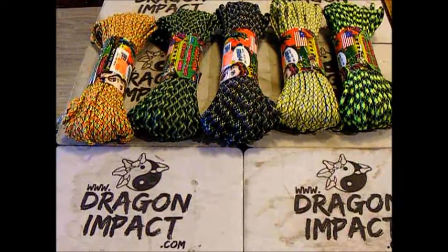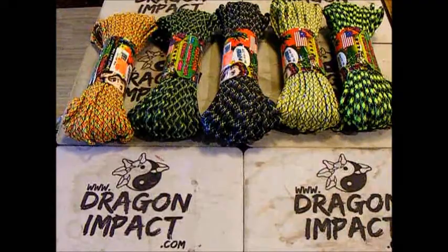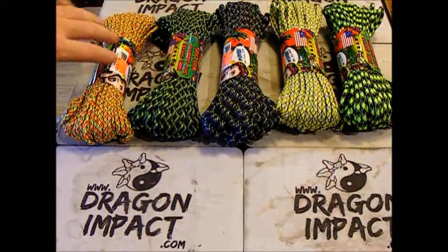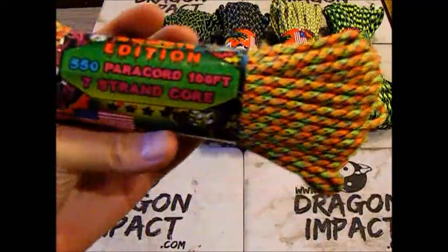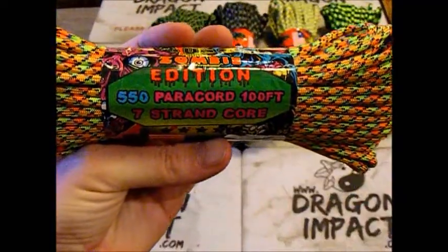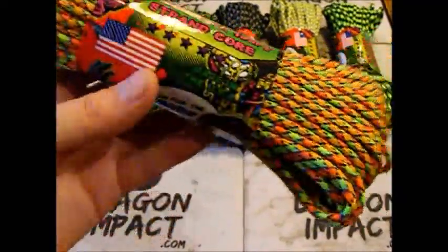Hey guys, this is Alex from Dragon Impact. I'm just making a quick little video here to show you up close the coloring of the new Zombie Edition 550 Paracord. It comes in a hundred foot lengths here.